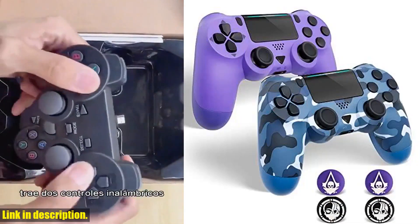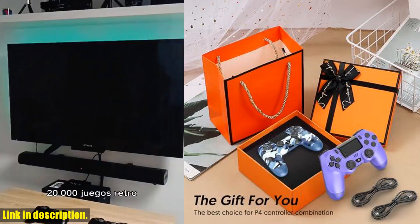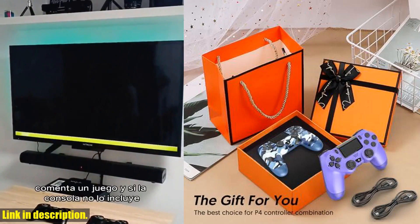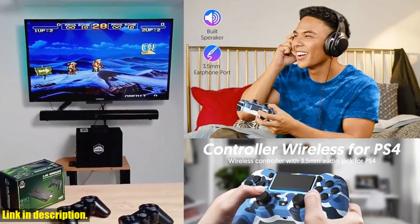And let's talk about playtime. A full charge takes only two hours, and the usage time is up to 10 hours. That's plenty of time for those marathon gaming sessions. Plus, it can be easily charged using the included charging cable and charging station.